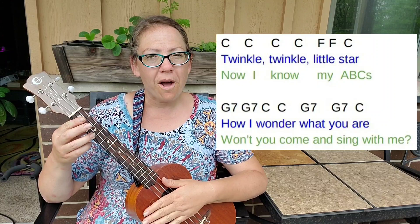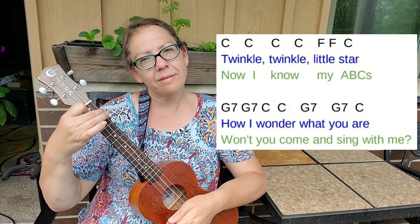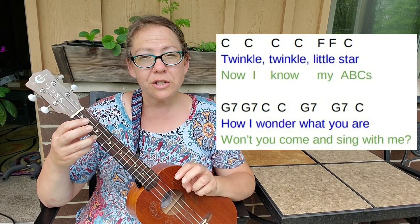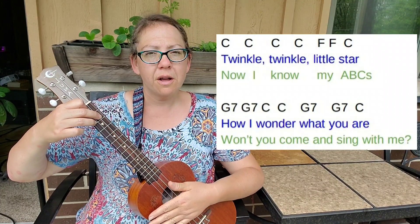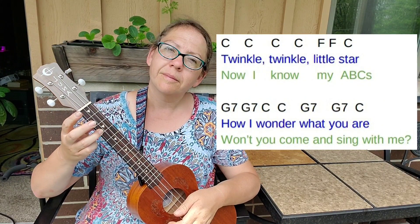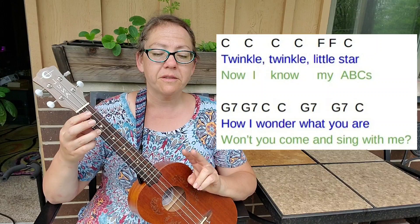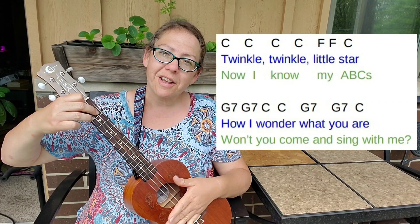Let's do it together. One, two, ready. Now we're going to do the last line of the six-line song. We're going to do two counts of G7, two counts of C, two counts of G7, and one count of C. I'll go first. One, two. Now let's do it together — two strums of G7, two strums of C, two strums of G7, and one strum of C lasting two counts. One, two, together, let's go.